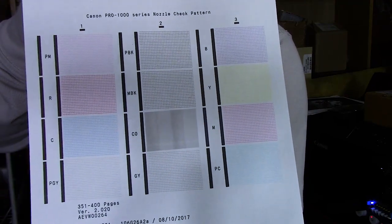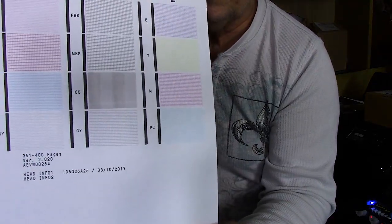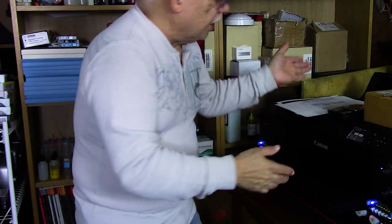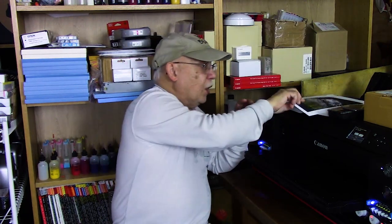Here we go — as you saw, it did not run a cleaning cycle; it began to print perfectly. Let me show you what this looks like. It's hard to see but every single cross is represented. This one here — that's chroma optimizer. Because chroma optimizer is clear and basically invisible on paper, it applies a little bit of gray and then two bands of chroma optimizer over the top, and you can see those vertical darker areas. That tells me the printer is working correctly — all channels are clear 100%.